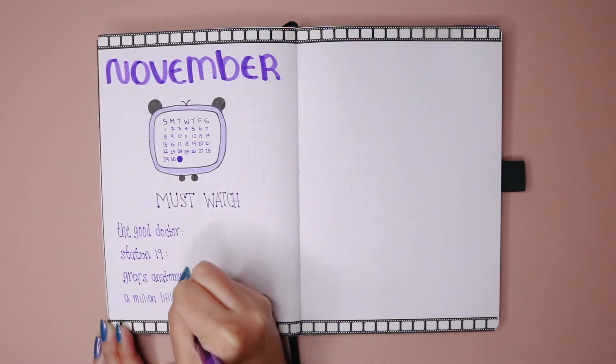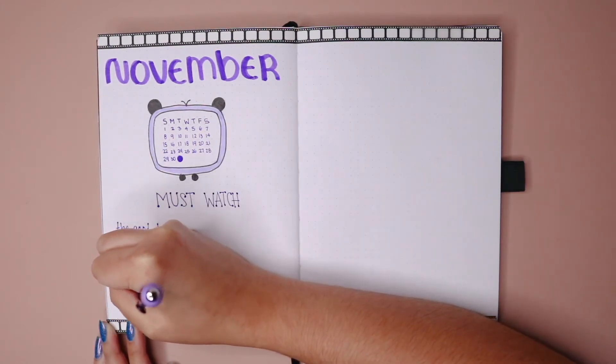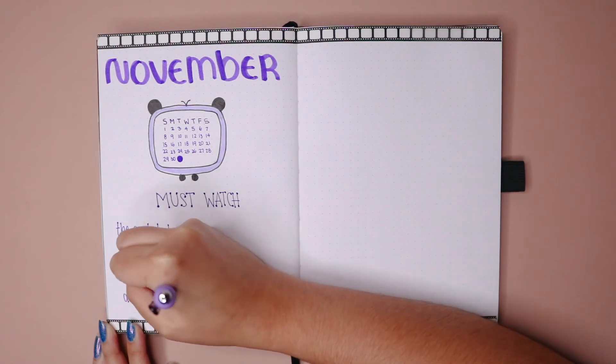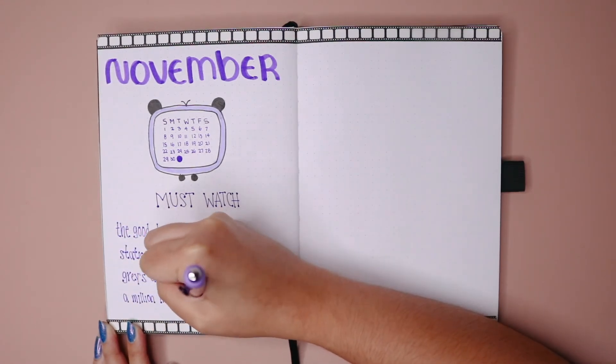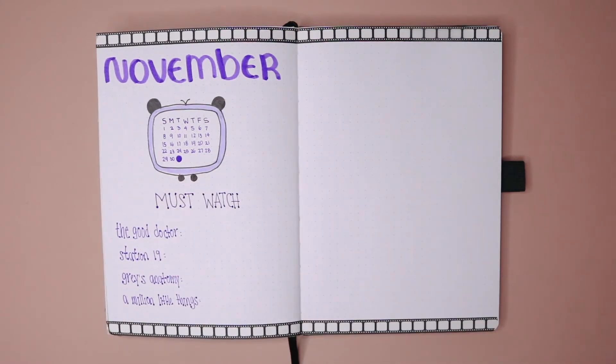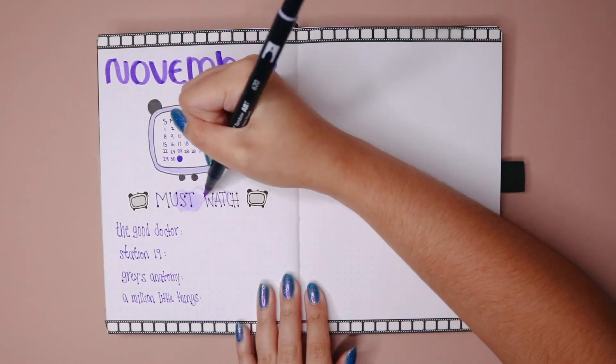Here's the list of my TV shows that are coming back. I know Superstore comes back the last week of October, but to be honest I just don't think it's as good as it was at the beginning, so I kind of abandoned it. But these are the shows that I'm super obsessed with and I just cannot wait to watch.